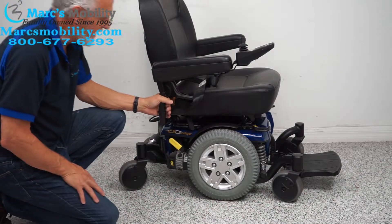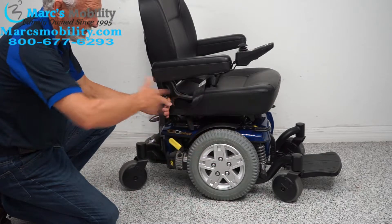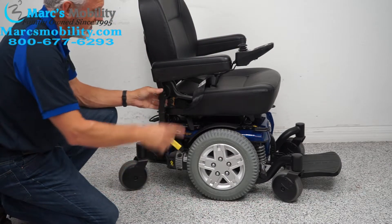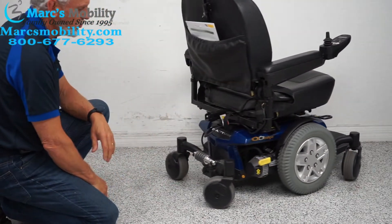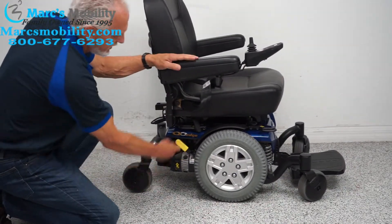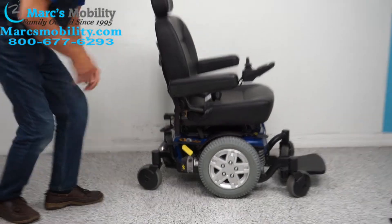This chair probably weighs about 260 pounds. If you need to roll it, turn the power off first — that takes the resistance out of the motors. Then take the yellow handle, push it down, and now you're in neutral. There's a motor on both sides, so you need to do both sides. When you're done rolling it, put it back in gear and turn your power back on.